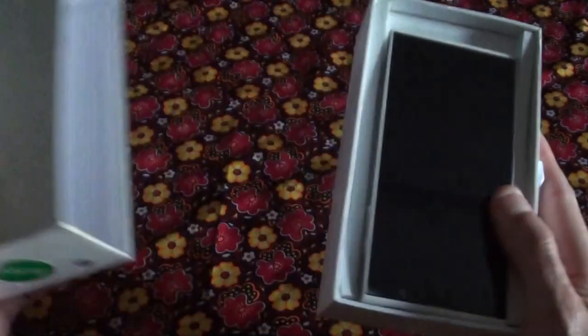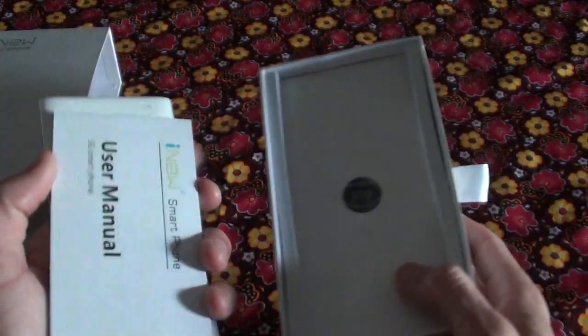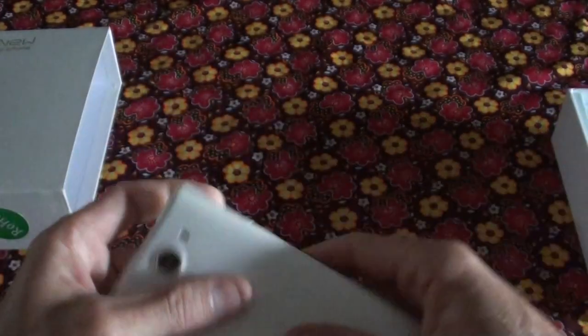So let's get to the phone. Inside you get your phone, a screen protector that comes with a headset, charger, and a manual.